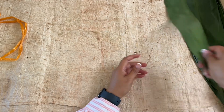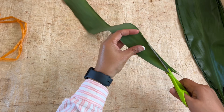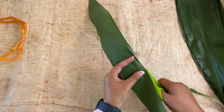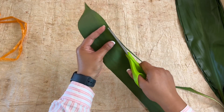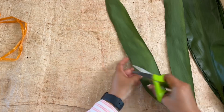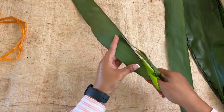Next, take the scissors and cut along the stripped edge of the tea leaf. This is to ensure that the tea leaf has a neat finish. Once you're done with this step, the tea leaves are ready for use.